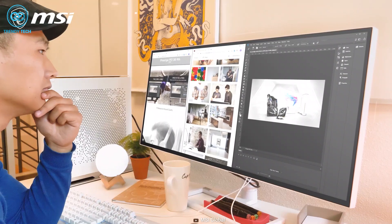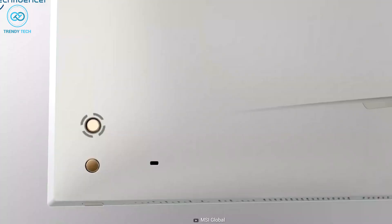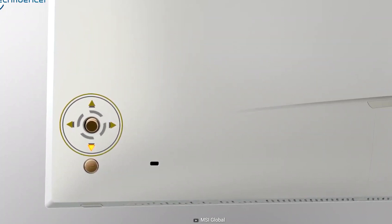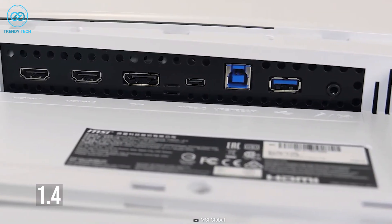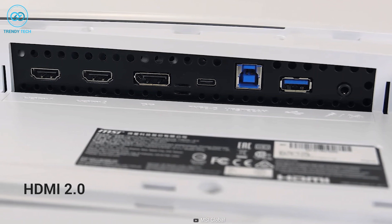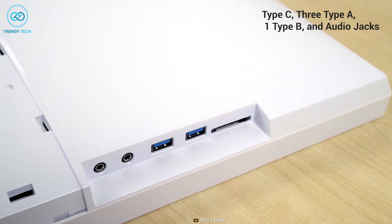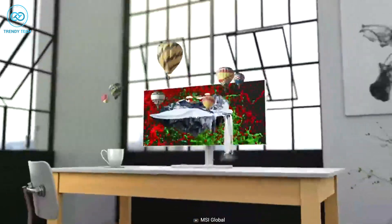The MSI PS341W's 21:9 aspect ratio really helps out for multitaskers. You'll also find a 5-way joystick navigator at the back which lets you manually access the monitor settings panel. As for connectivity, it includes one DisplayPort 1.4, two HDMI 2.0, one Type-C, three Type-A, one Type-B, and audio jacks. So if you're a content creator who recently got into the Mac Mini M2, you should definitely take a look at this monitor.